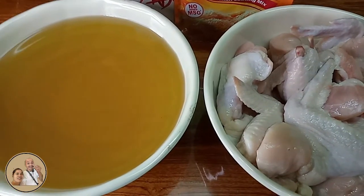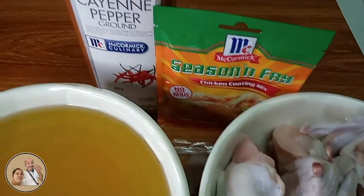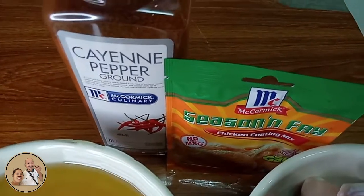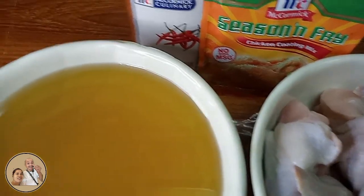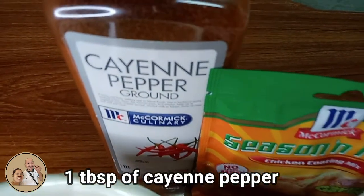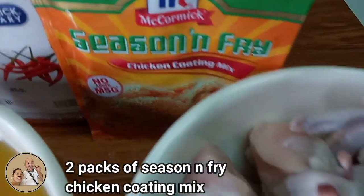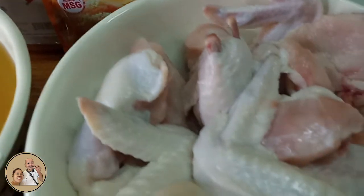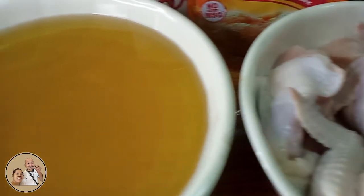Magluto tayo ngayon ng spicy chicken wings gamit lang ang apat na ingredients guys. Una, plain paper, seasoning fry, chicken wings, at saka oil guys.